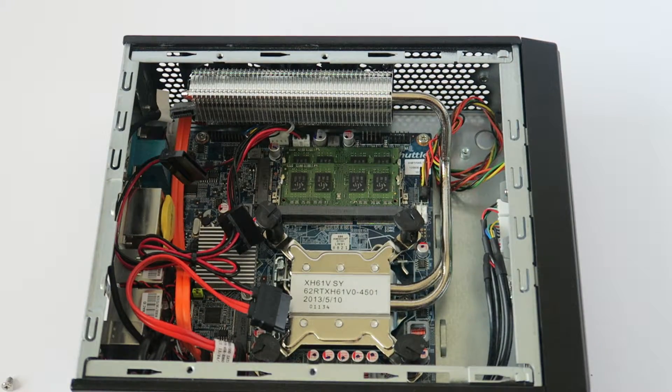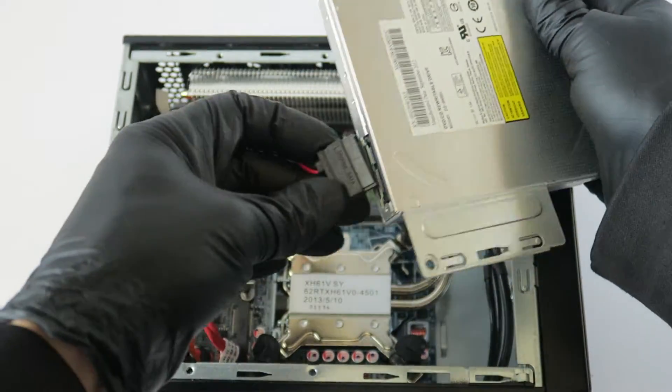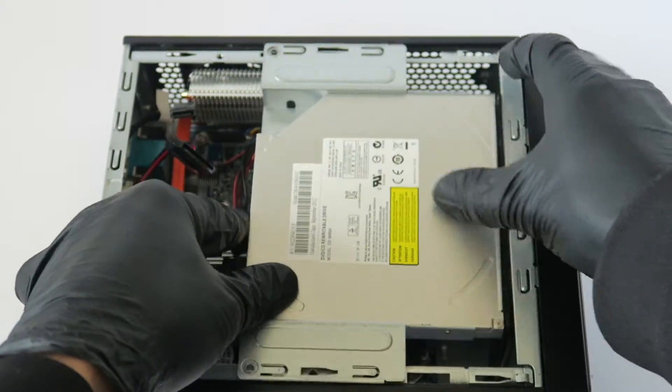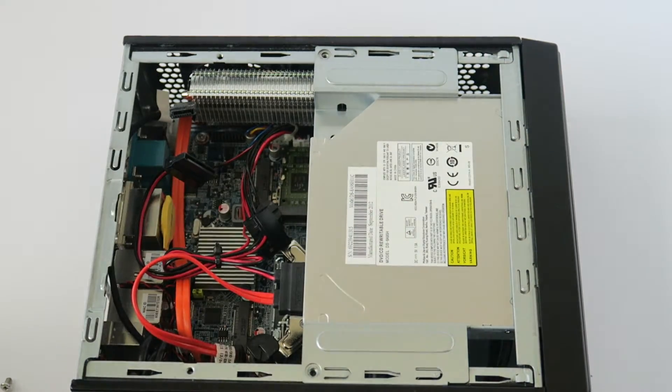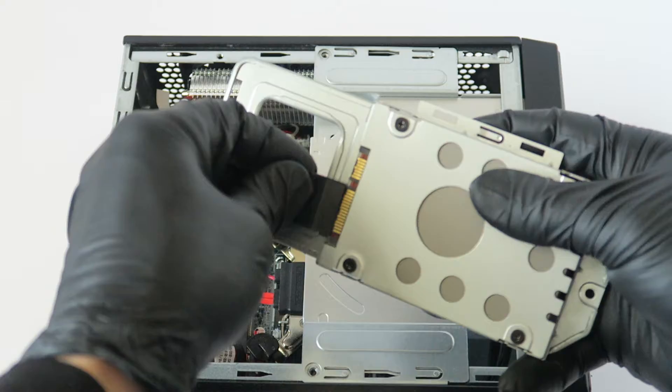We've upgraded the memory. Now we're going to go ahead and put the optical drive back in and connect it, then reconnect the SATA and power cable to the solid state drive.